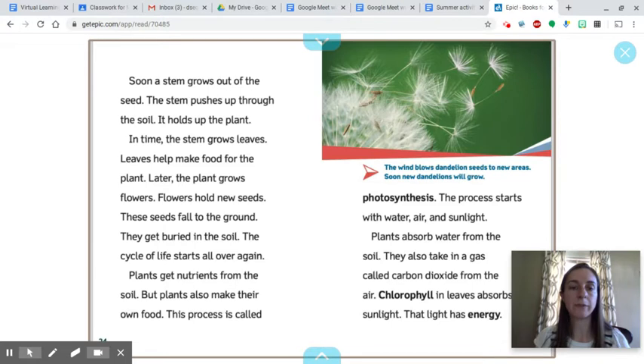Plants get nutrients from the soil, but plants also make their own food. This process is called photosynthesis. The process starts with water, air, and sunlight. Plants absorb water from the soil. They also take in a gas called carbon dioxide from the air. Chlorophyll in leaves absorbs sunlight, and that light has energy.